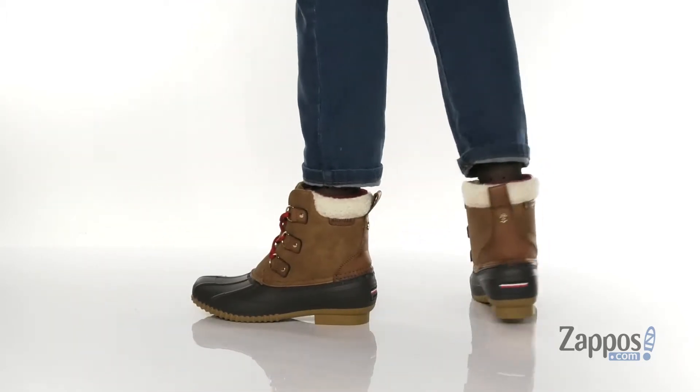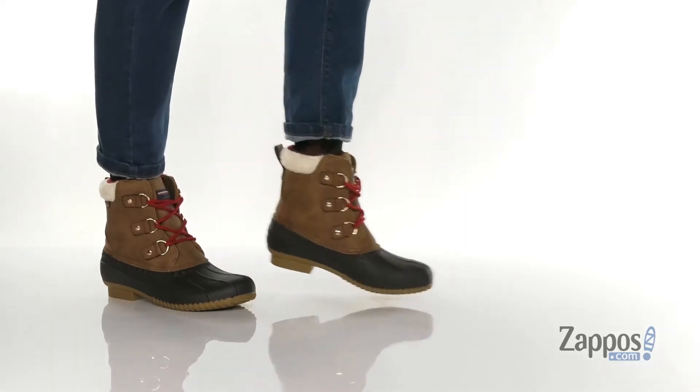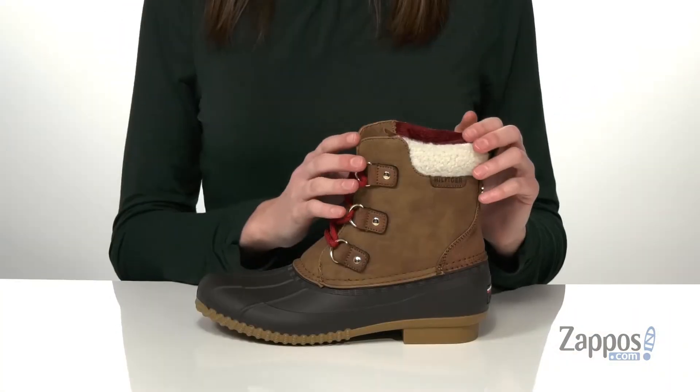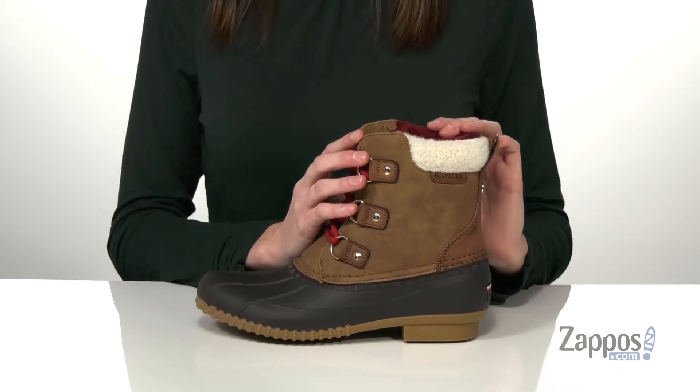This style has the classic duck boot inspired silhouette with a rubber down and around the base and a faux leather on the shaft. Plus you have the added bonus of this super cozy looking faux fleece at the top.